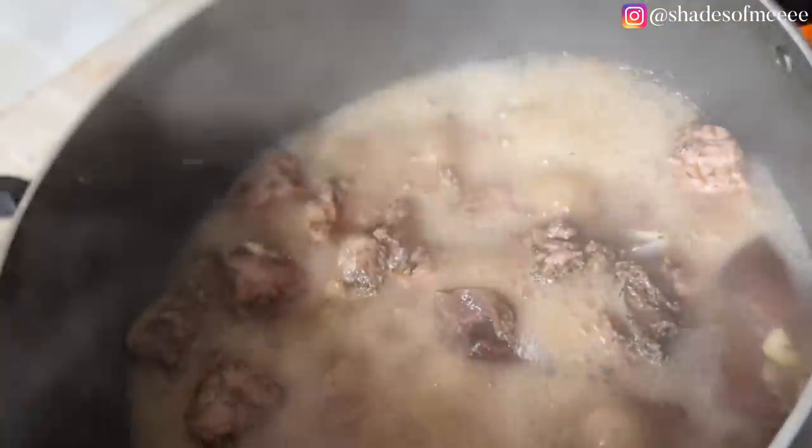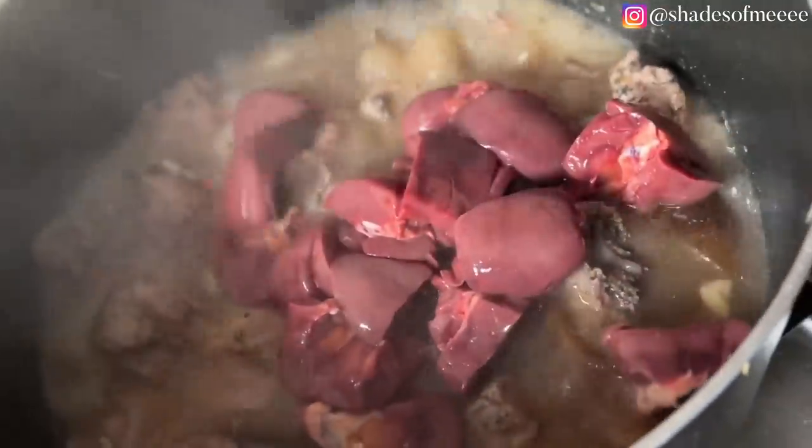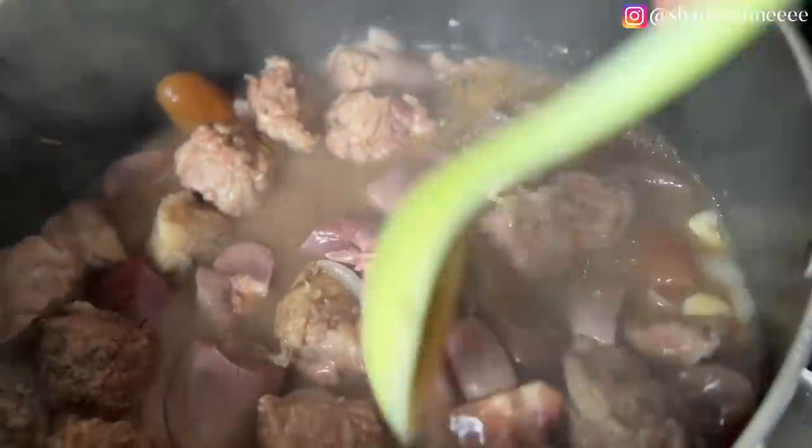Now it's time to add our kidney that has been defrosting. Kidney changes the taste of the meat stock and makes it nicer, but it does make it brown. So if you don't like that, you can boil the kidney separately. Like in the one I did for a guest, I had to boil it separately because I didn't want the brown color.